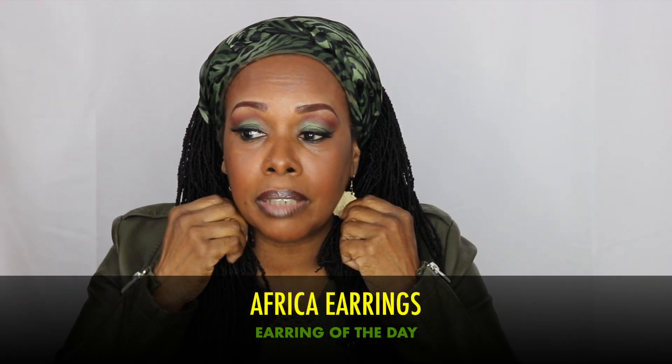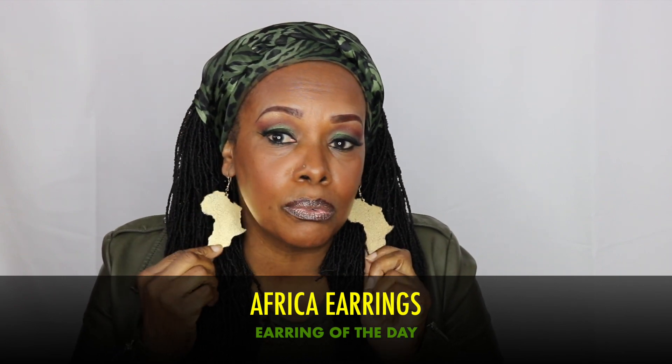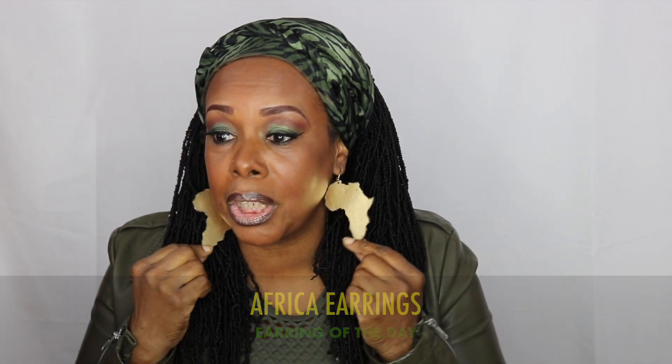I just want to mention my earrings today — these are my gold earrings in the shape of Africa; I am sporting Africa today. This is Queen Nottie signing off on another video. I will see you in my next video — don't forget to subscribe and press that button. Talk to you later, goodbye!